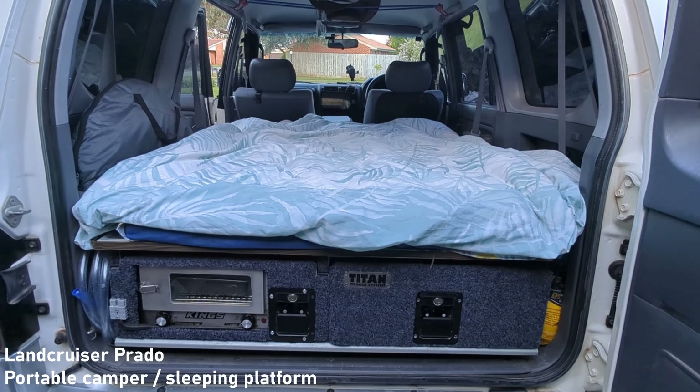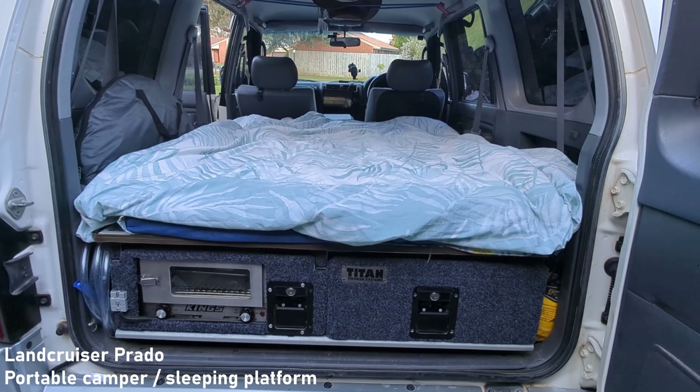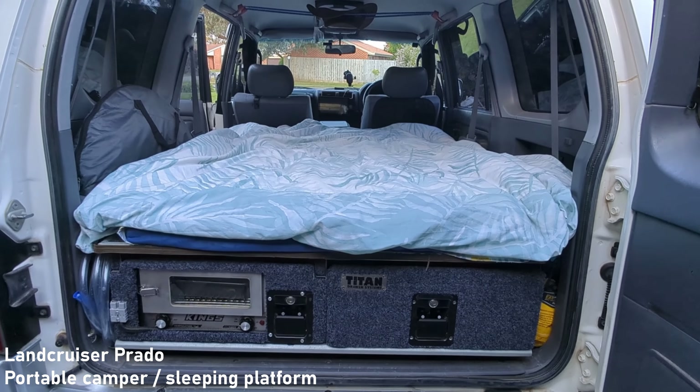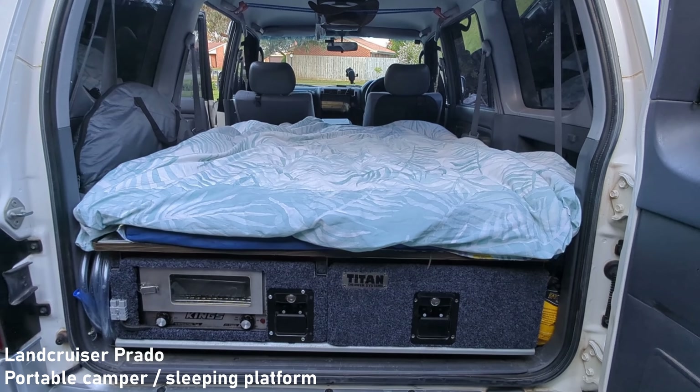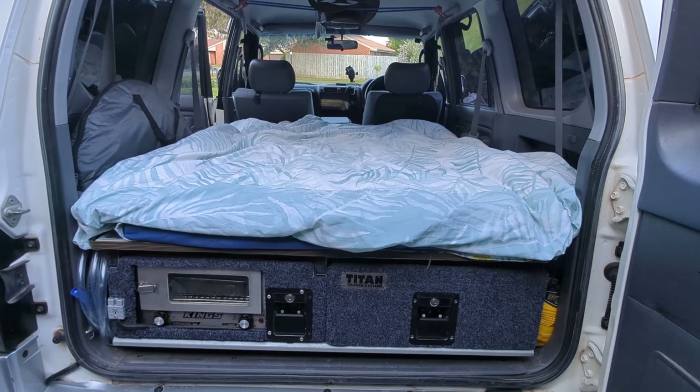This is a portable camper setup for a Land Cruiser Prado 90 series. This setup is very quick and can be returned to the original five-seater configuration within 10 minutes.